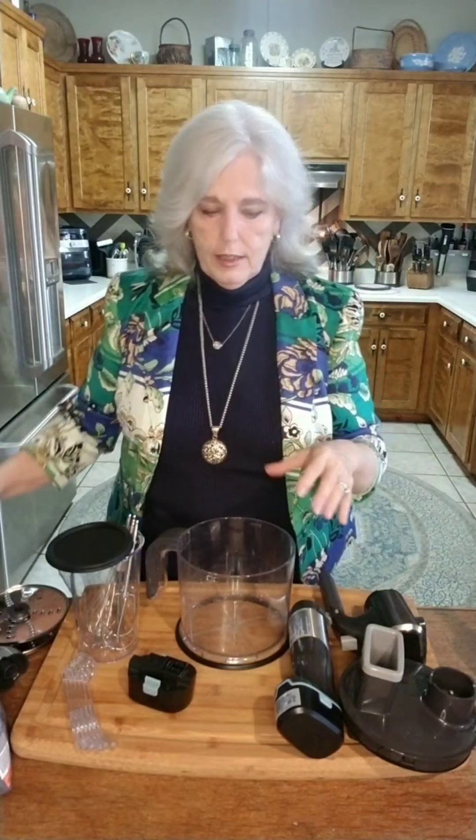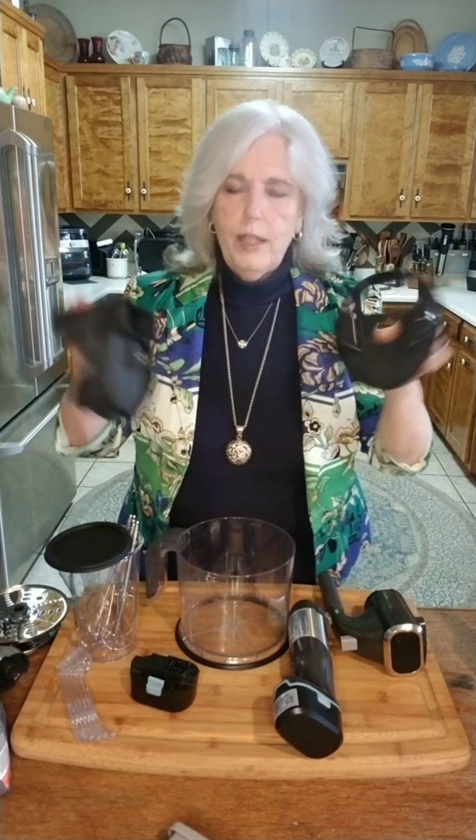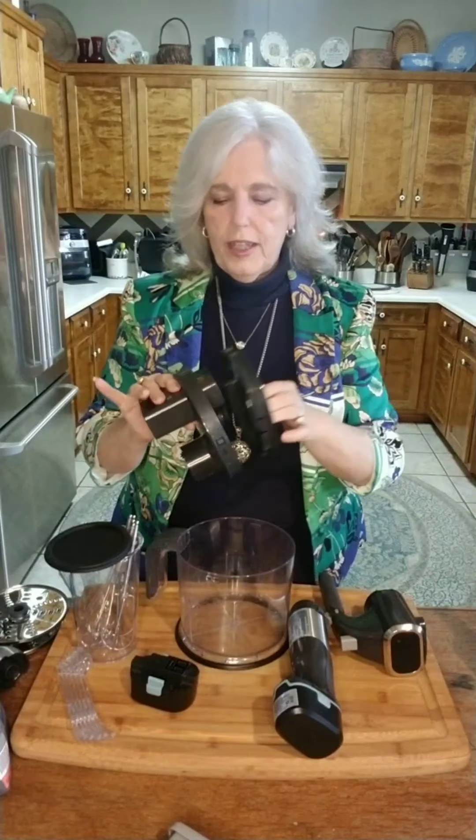This is a six-quart food processor and everything goes in the dishwasher. You can take this apart — this part goes in the dishwasher and you rinse this off, since this is where the gears are.